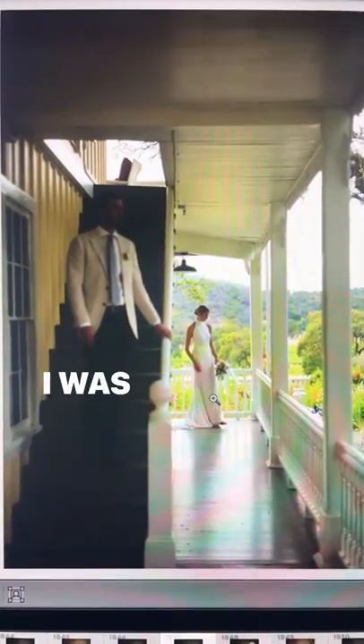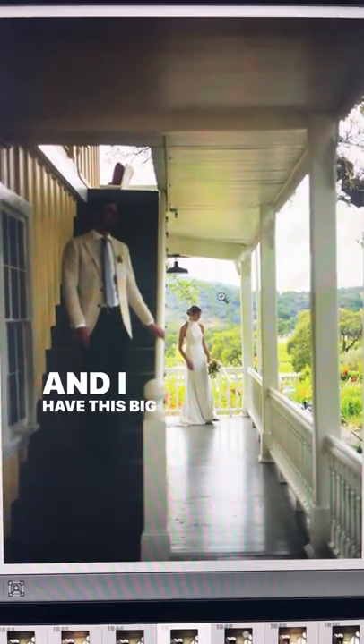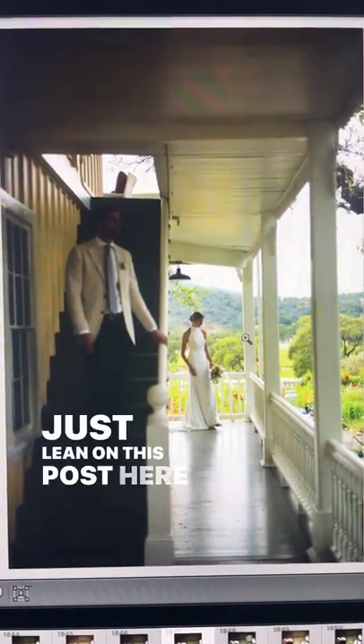Just looking at it further, thinking about things I would have done differently — I have this patch of light up here, and this big patch of light that kind of even reflects here. If I had more time, maybe I would flip her around and have her just lean on this post here.